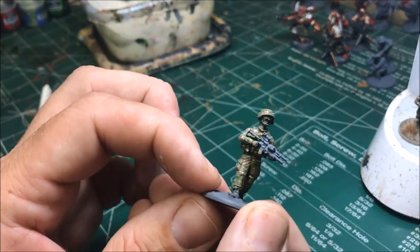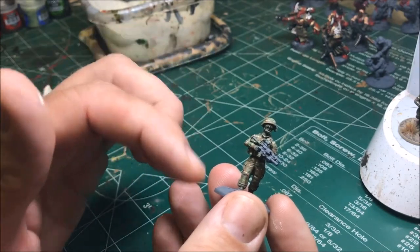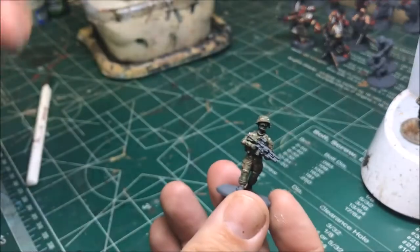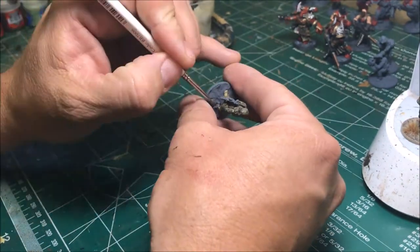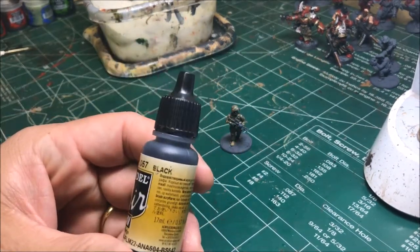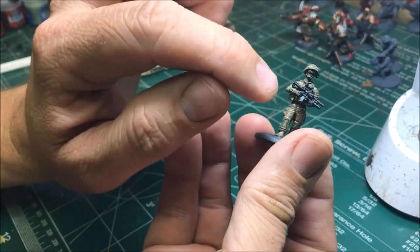The wash is dry enough to continue. You can see it toned everything down and blended it together pretty well. There are a couple of small mistakes but they won't stand out much. Now for details: for the boots — these guys have tan-colored boots — I've been using Khaki. Then I painted the weapon solid black and also hit the sunglasses frame black.